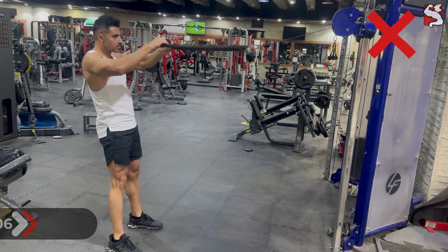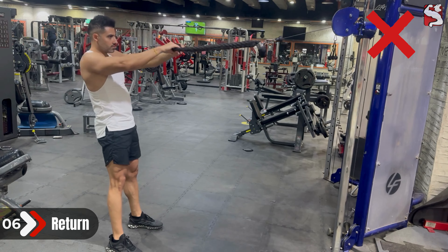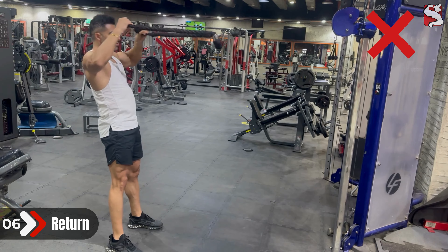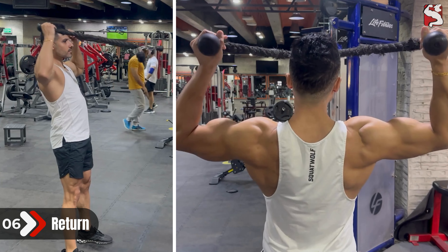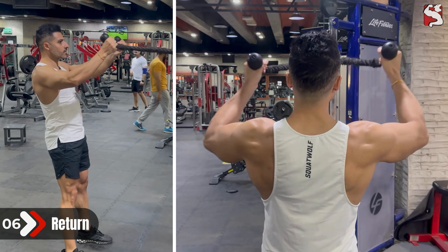On the way back, you don't want to let your chest or shoulders collapse or roll forward, otherwise you'll also be in an internal rotation position that is bad for your shoulders. Instead, imagine yourself on a pec deck machine and bring your elbows together this way while slowly extending your arms back to the starting position.